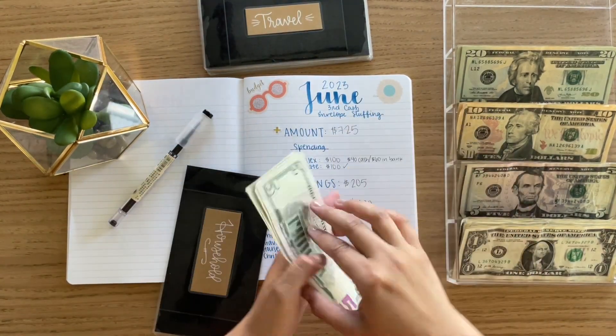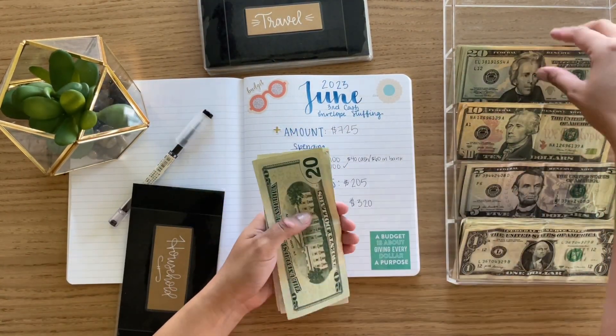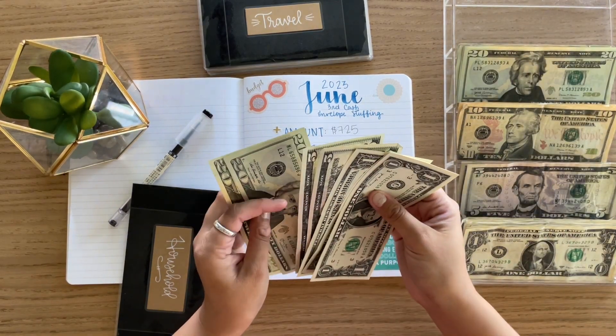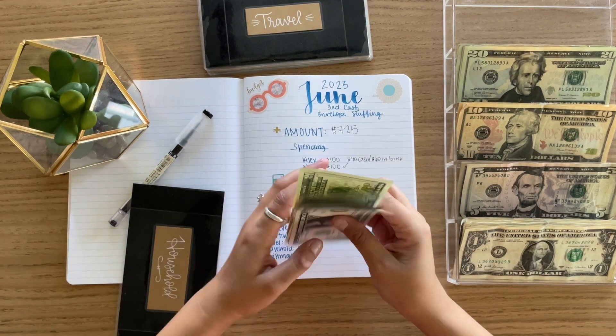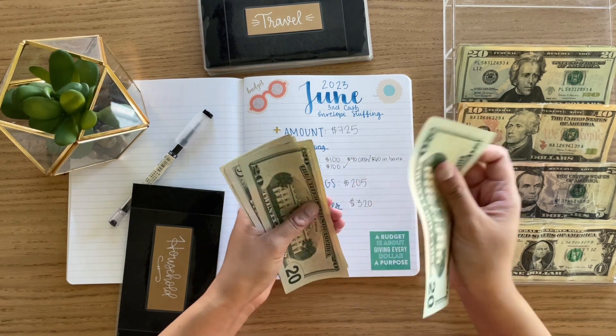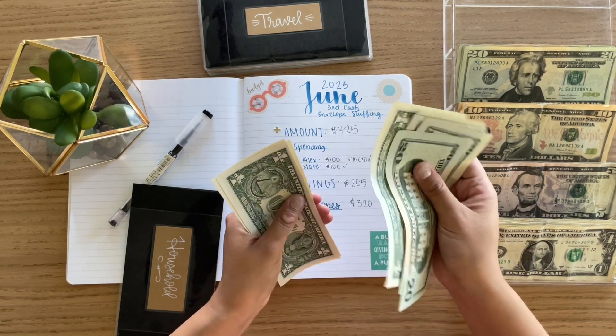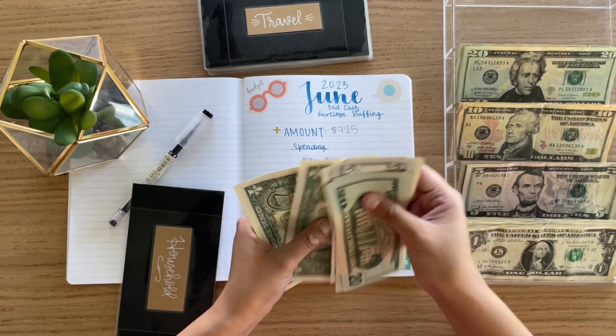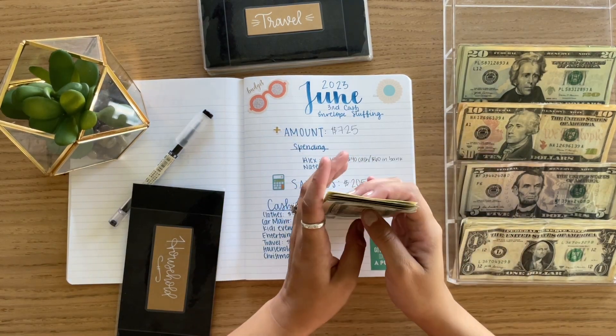Household will be getting $40. Counting: $20, $40. Let me put these in the same direction. So $54 total in there.